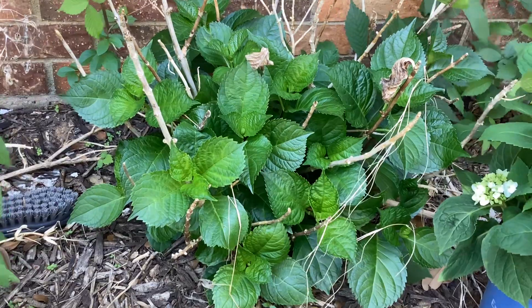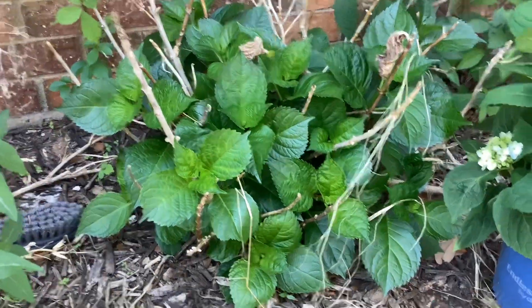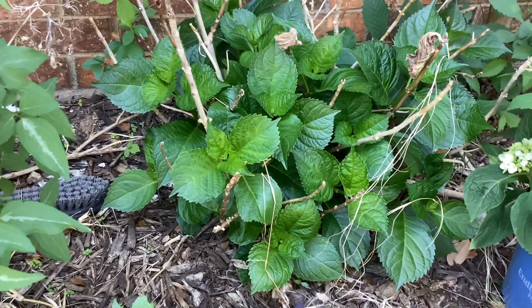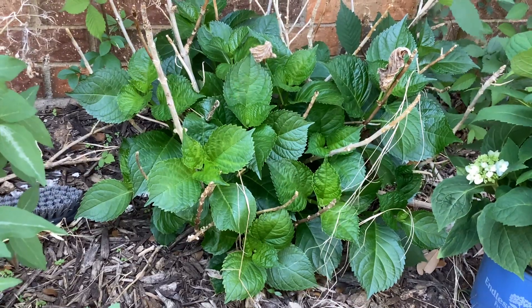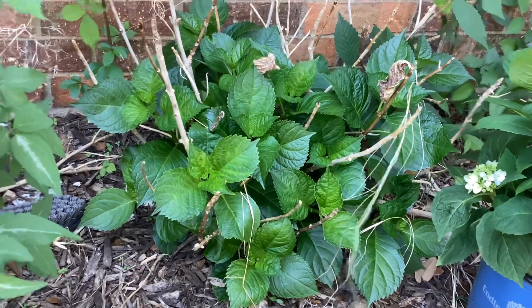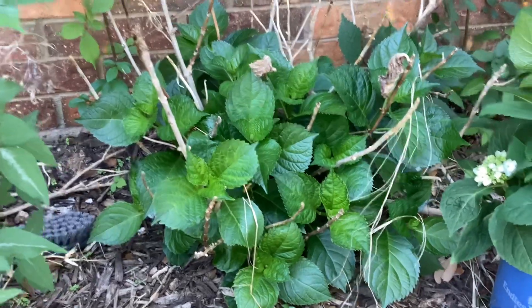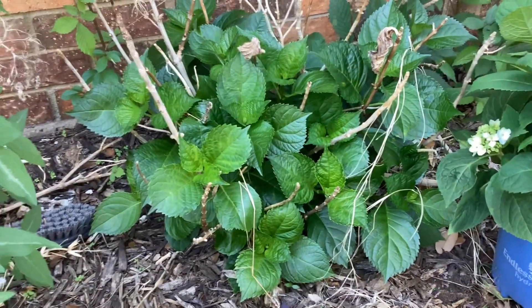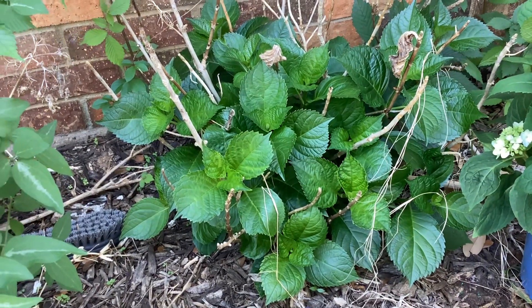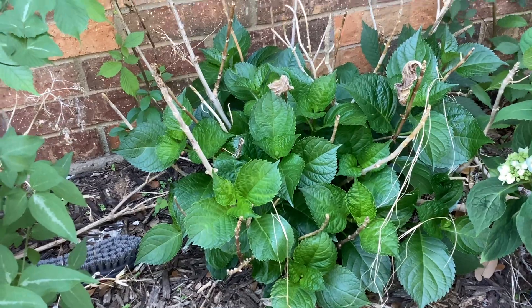When I started planting these hydrangeas I didn't know anything about them — this summer I learned that not all hydrangeas are the same. So if you want to plant a big leaf hydrangea, make sure it can bloom on both old and new wood.